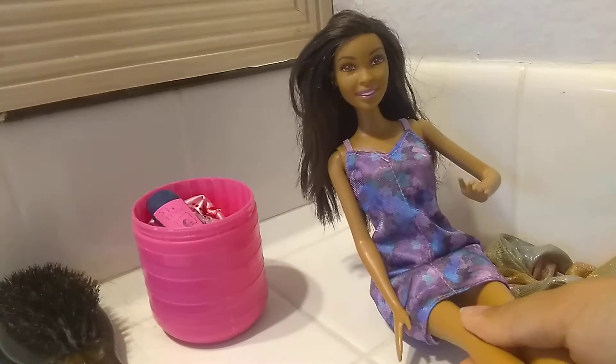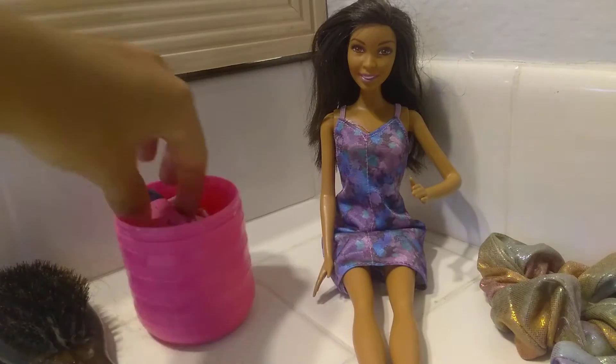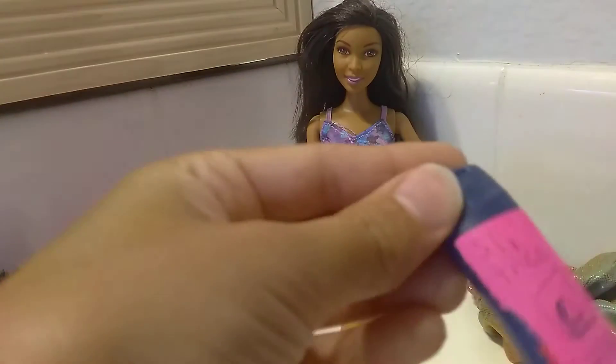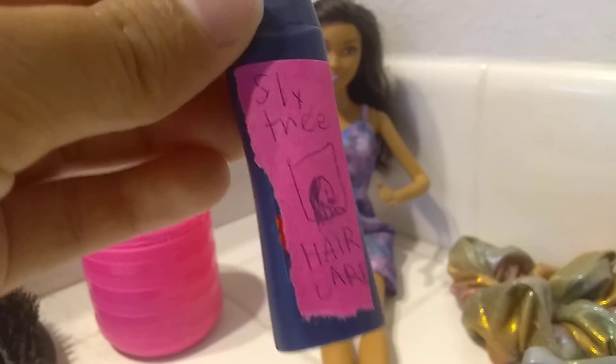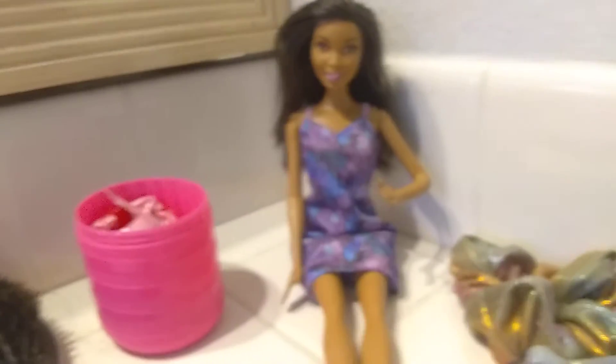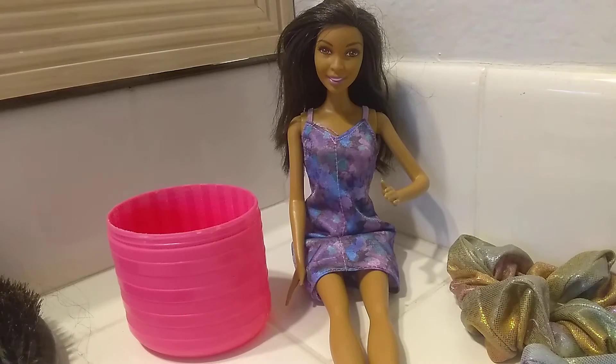Certified shmurtified. Okay, let's take these things out of the bucket. Here is Sly Tree Hair Care. And this thing that goes around you.